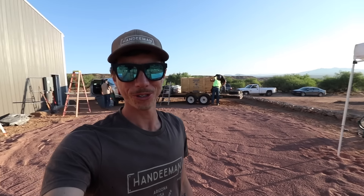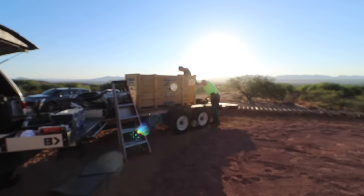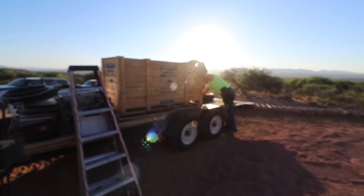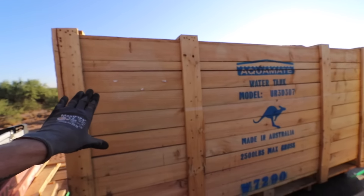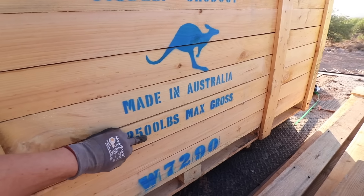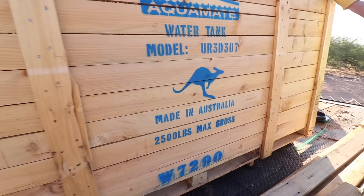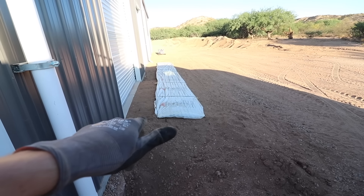Good morning guys, back at it again. We got the big 28,000-gallon Aquamate tank going in today — got the whole crew working hard. The entire tank fits in this one crate here, came all the way from Australia, weighs about 2,500 pounds. And then we got all the roof panels right there, and we are good to go.